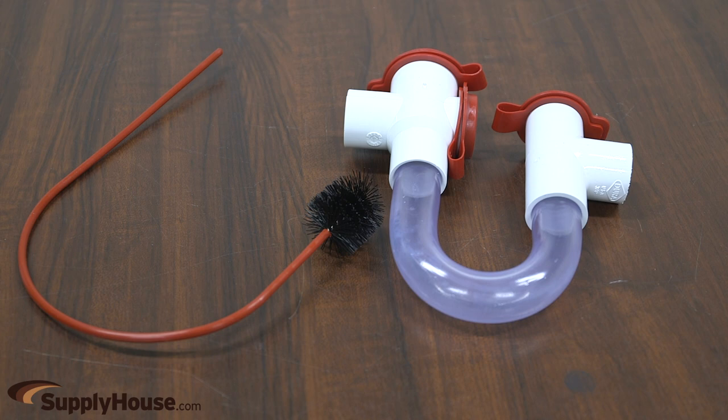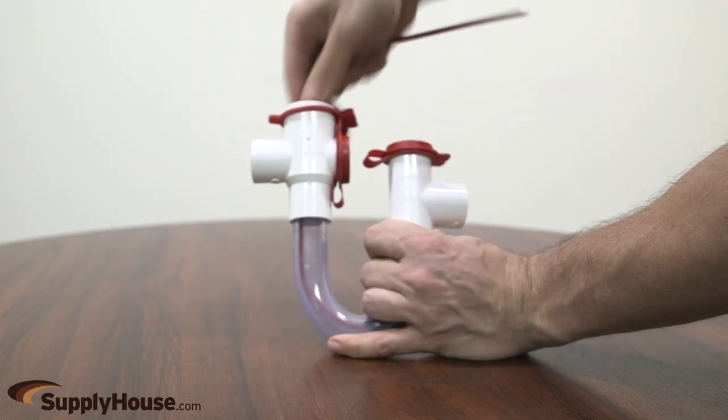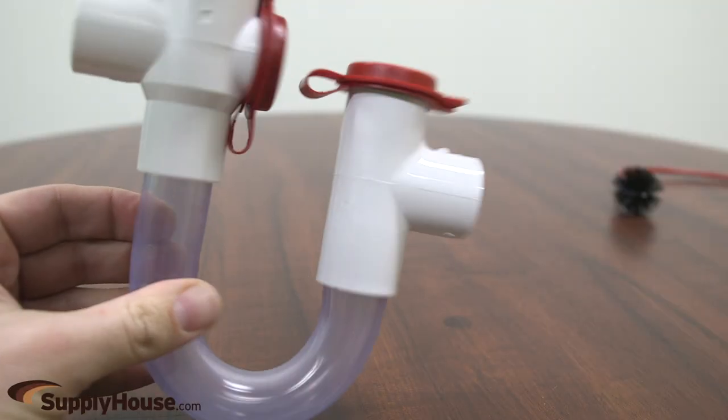This thinner wall trap can be used for light duty applications. Clear trap promotes regular maintenance for greater overflow protection. The transparent trap is easy to clean and inspect.